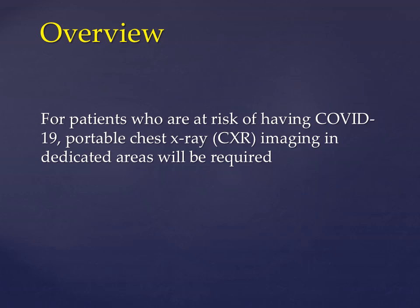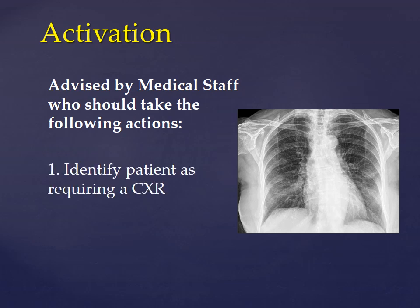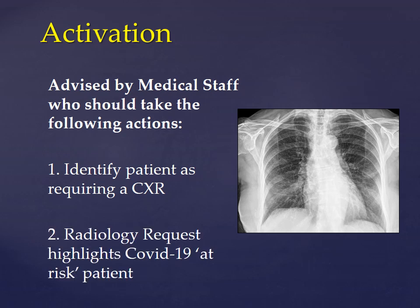This is aimed at patients who are at risk of having COVID-19, where portable chest x-ray imaging should be done in dedicated areas. Activation is usually by the medical staff who asks for a chest x-ray. They should identify the patient as requiring a chest x-ray, and the radiology request highlights that the patient is at risk of COVID-19 or is a patient with confirmed COVID-19.